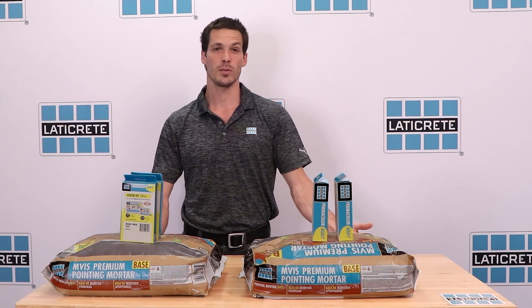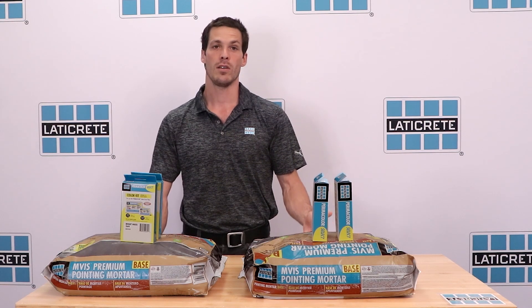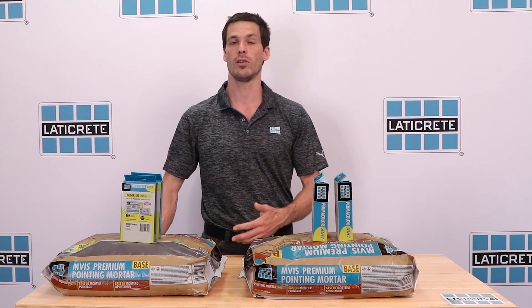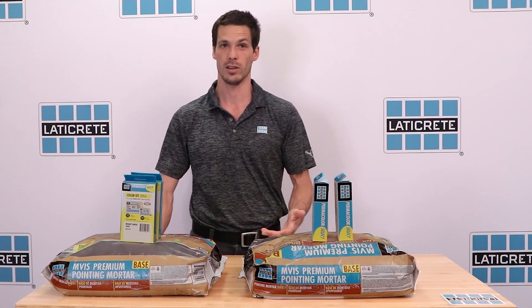MVIS Premium Pointing Mortar Base is the ideal masonry pointing mortar for glazed thin brick, glazed block, porcelain pavers, glazed masonry units, and other low porosity finishes with joint widths under one half inch.